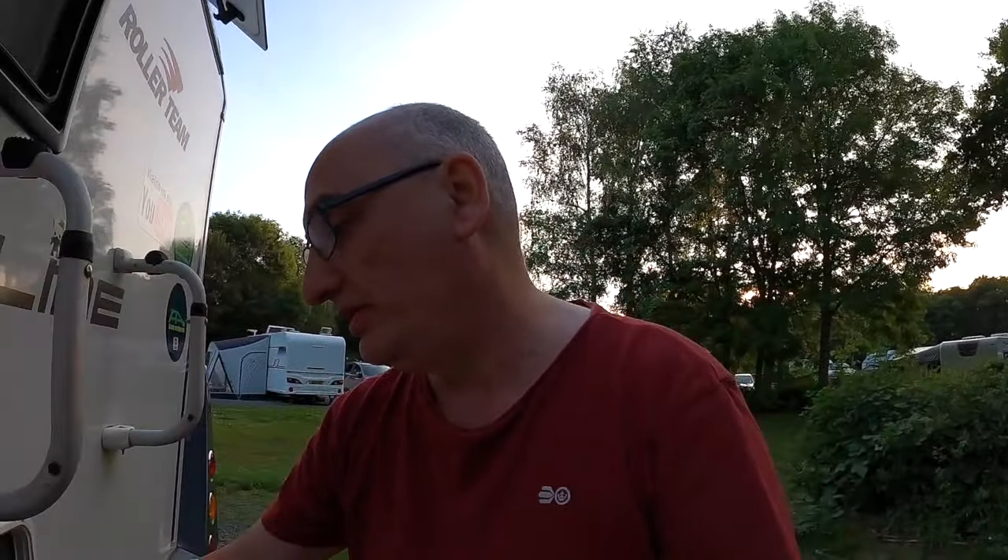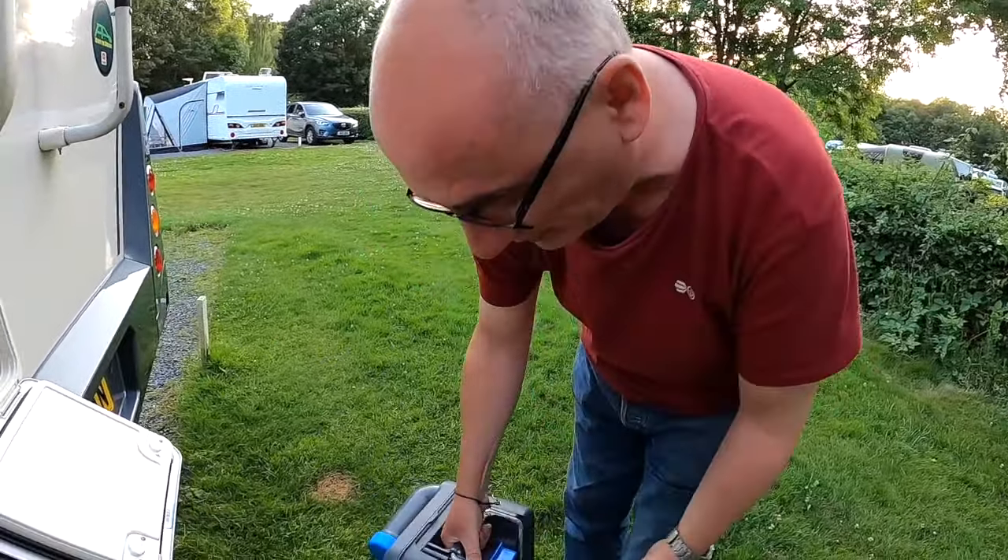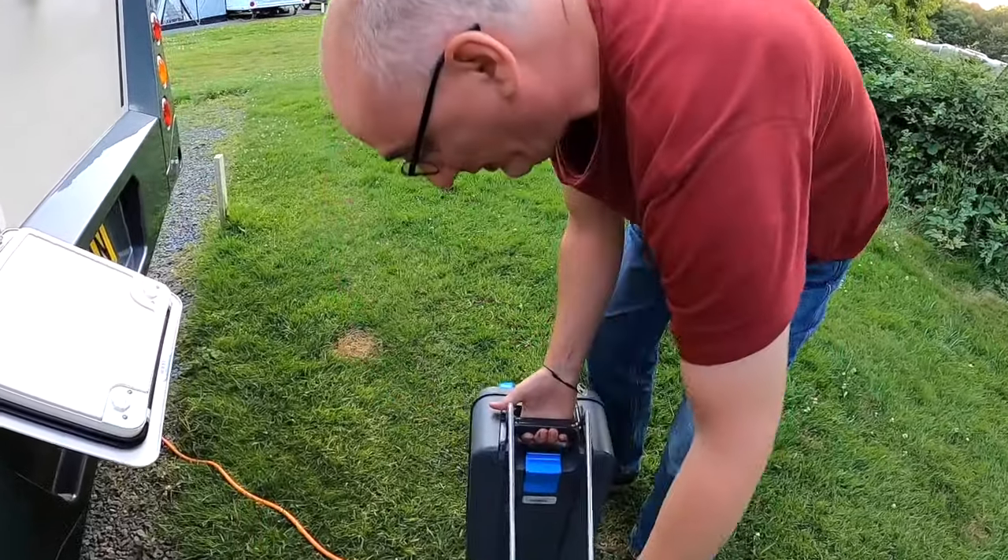A full cassette is going to be quite heavy, but it does have a handle and is on wheels. The only problem is many campsites have loose stone on the ground, and these wheels are not good for loose stone — they're better suited for tarmac and grass.